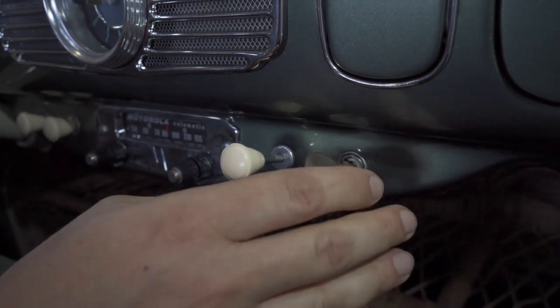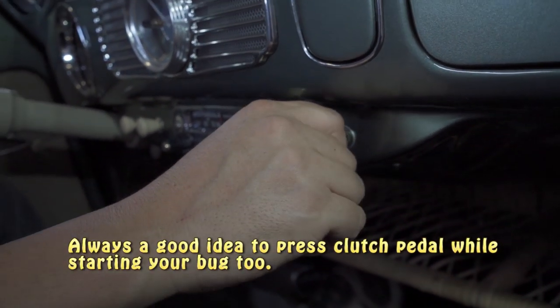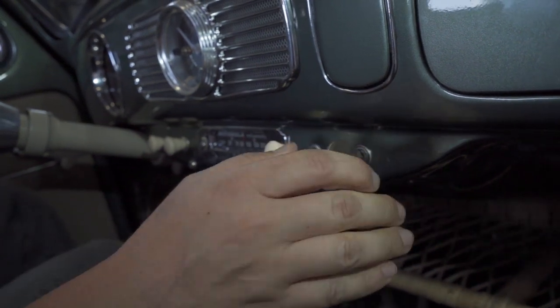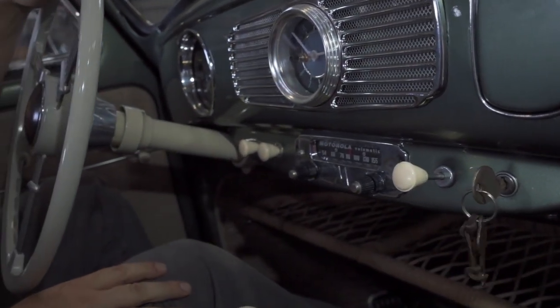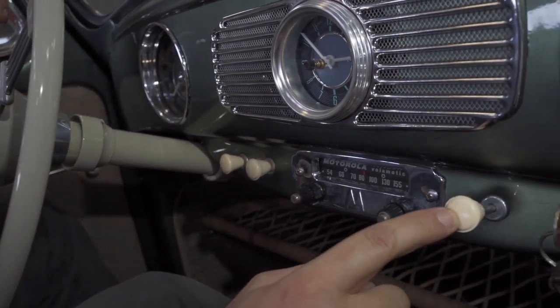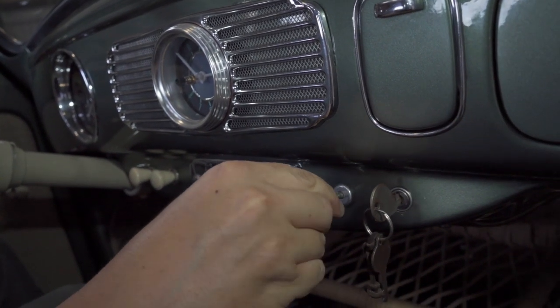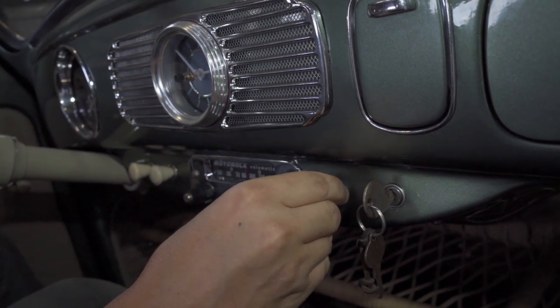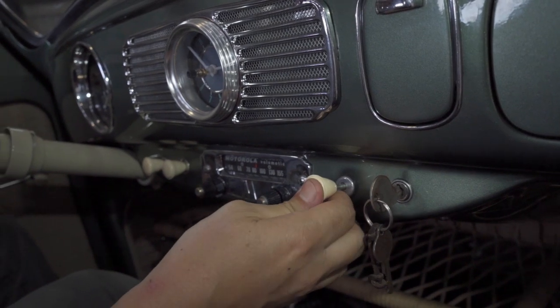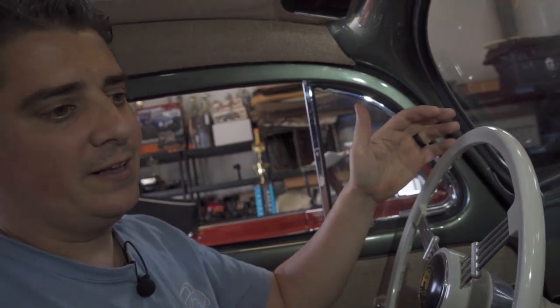I pull the choke out just like this, pump the pedal a couple times, and turn the key. Now you hear the engine sounds a little high because I've got the choke out. The more you pull it out, the higher the engine's going to rev; the more you push it in, it starts to come down.